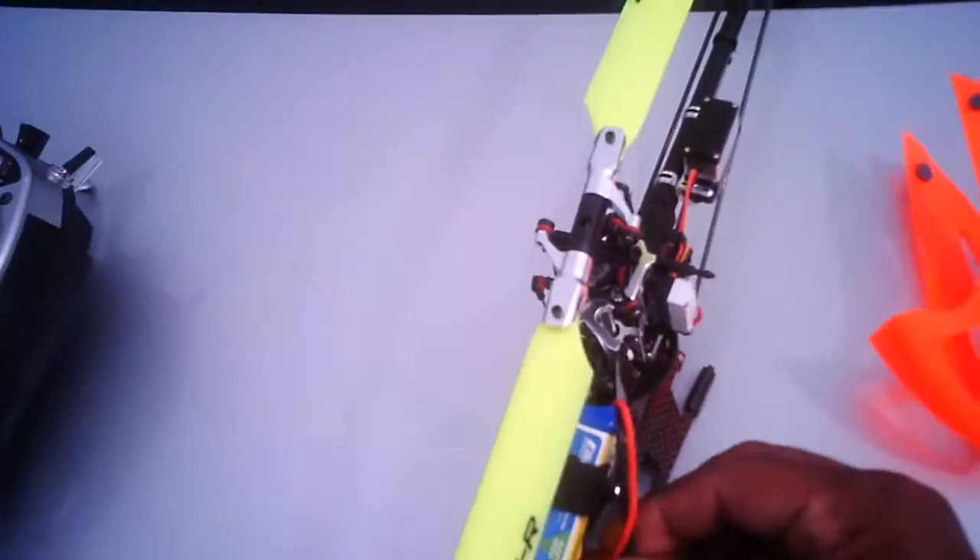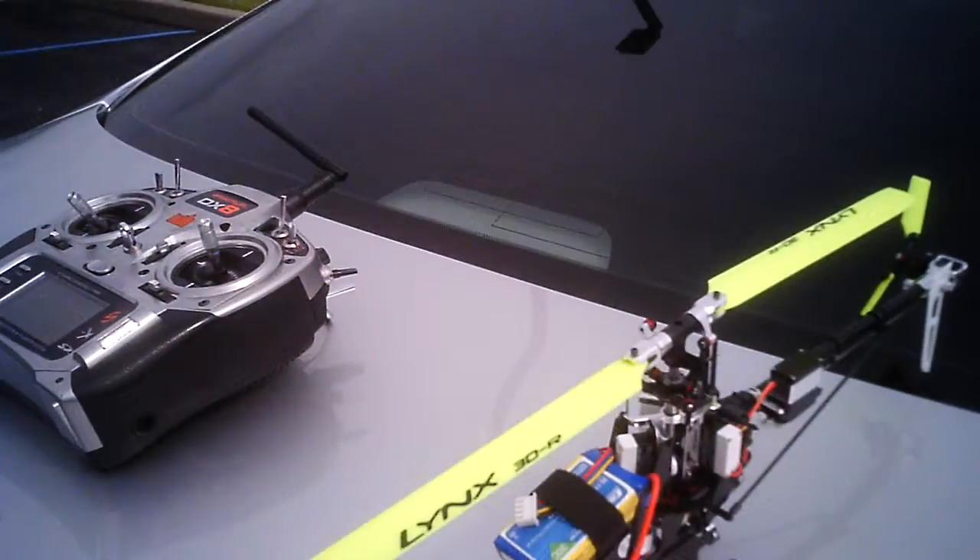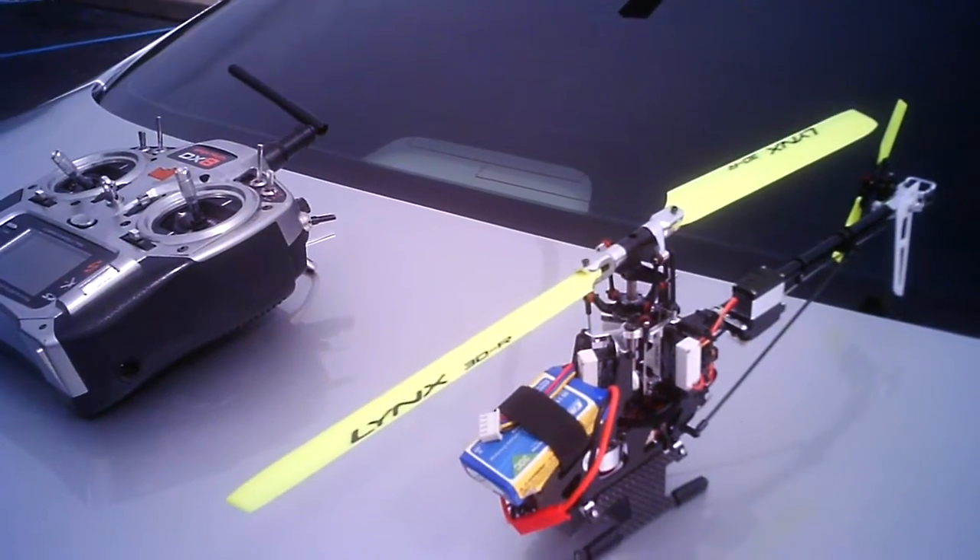Radio's good to go. Throttle hold. I'm going to go ahead and roll with my new canopy here for ventilation.